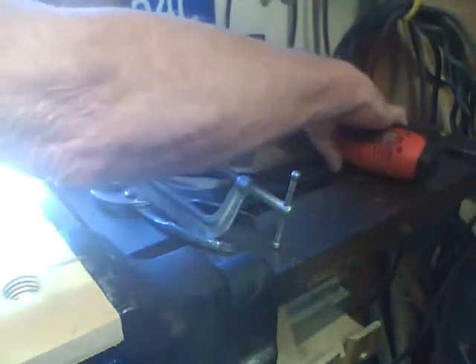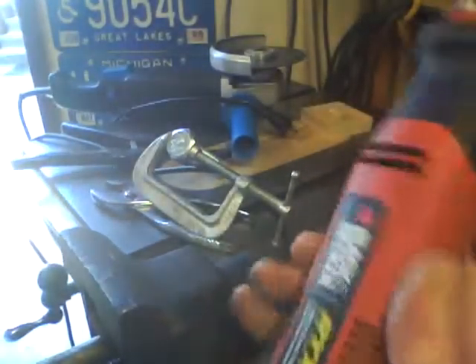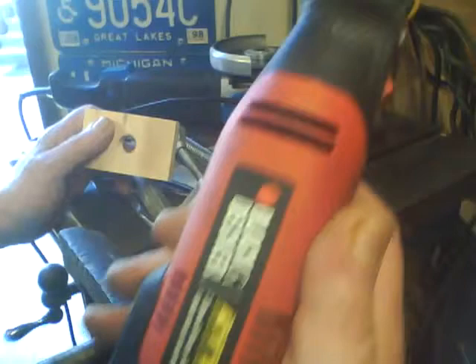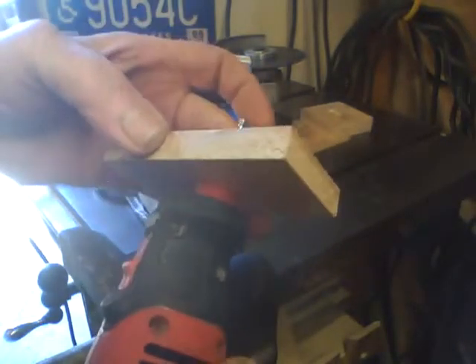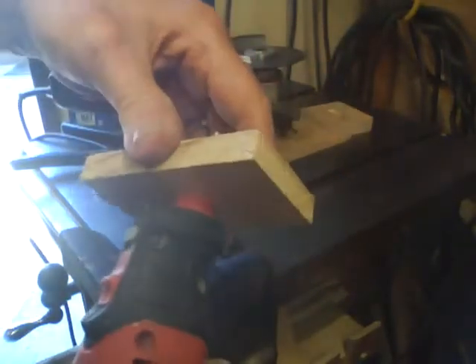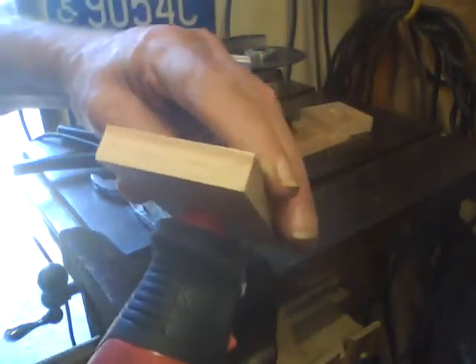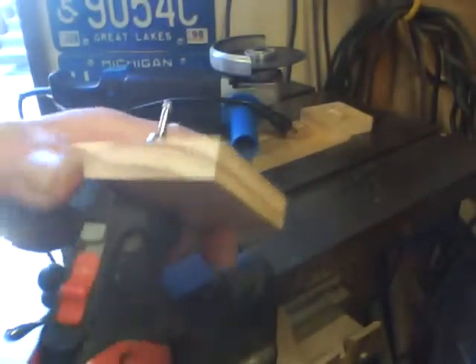And now for the test. Got my Black and Decker RTX grinder, took the front off here — it's a three-quarter ten thread — and should be able to just screw that right on. Nice snug fit, and there you have it.